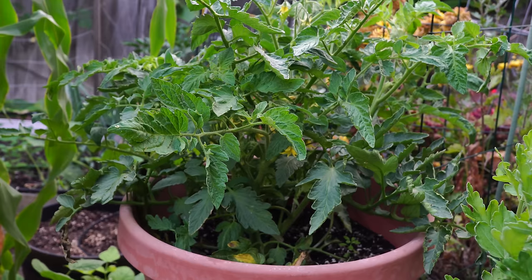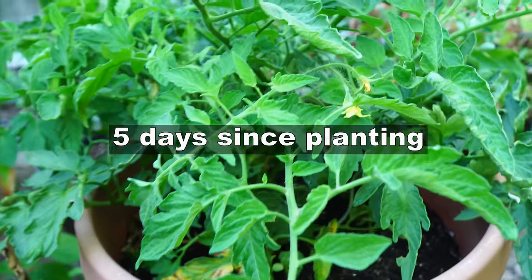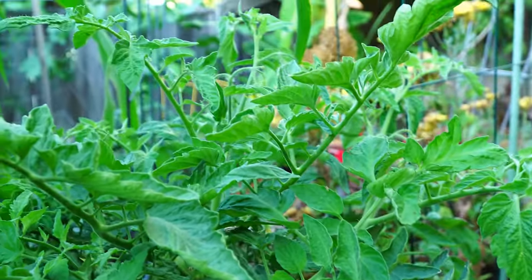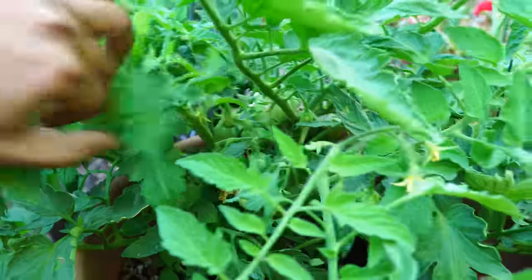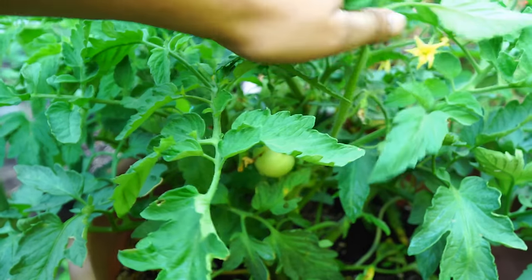We got the plant from our local garden store and then used this 16-inch wide, 16-inch high container that holds about five to seven gallons of soil. Within five days you can see that the plant grew very quickly and even produced some small tomatoes that you can see here.